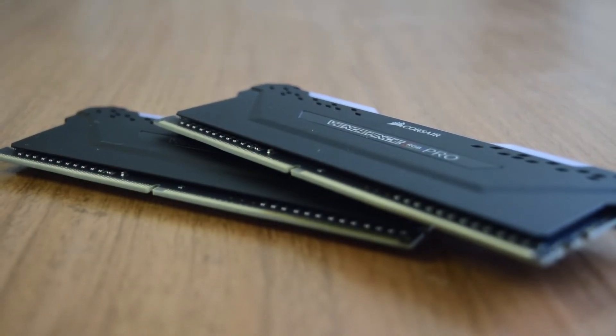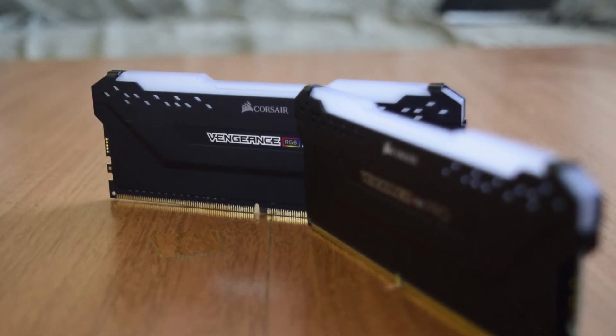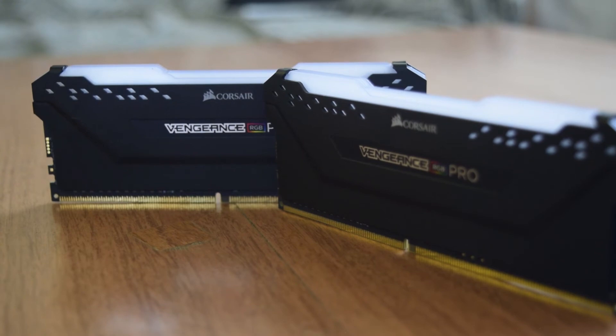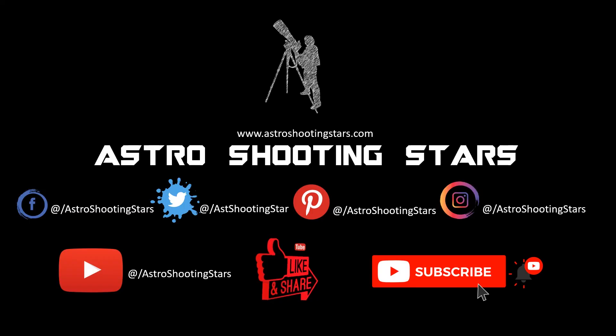So those are the physical and technical specifications of this Corsair Vengeance RGB Pro RAM at 3200 MHz. I hope you guys liked this unboxing video. If you did, don't forget to hit the like button, and leave any questions or comments in the comment section below — I will try to answer as soon as possible. If you are new to my channel, please subscribe and click the bell icon for notifications. Thank you guys, thanks for watching, and clear skies.